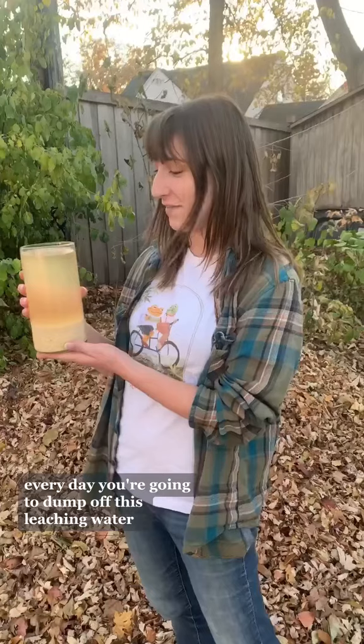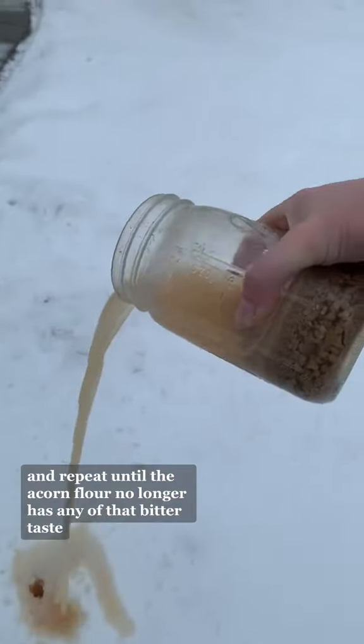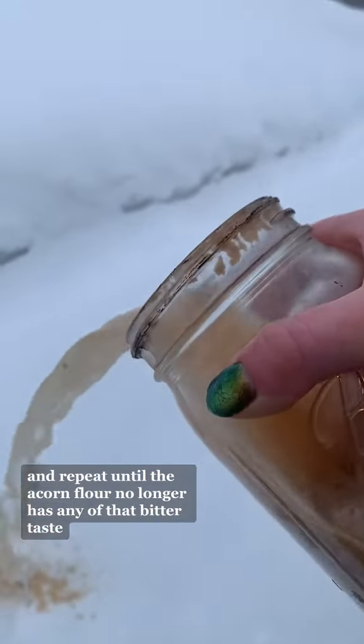which is what we're going to go through the process of removing now. First, grind your acorns into flour. Then, I prefer to use the cold leaching method. Every day, you're going to dump off this leaching water, replace the water, and repeat until the acorn flour no longer has